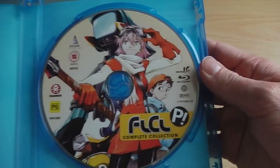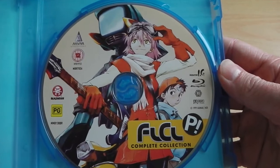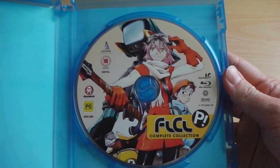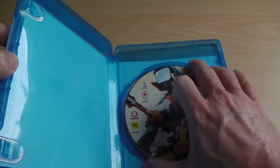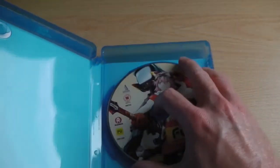On the inside there's a pretty different style of artwork for the disc, but as you can probably work out, this is because it's the exact same disc used on the Australian release. NVM have shared the costs, like they did with their Broken Blade Blu-Ray release and all future Blu-Ray titles they're doing.